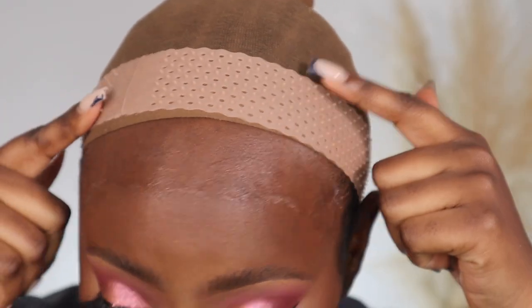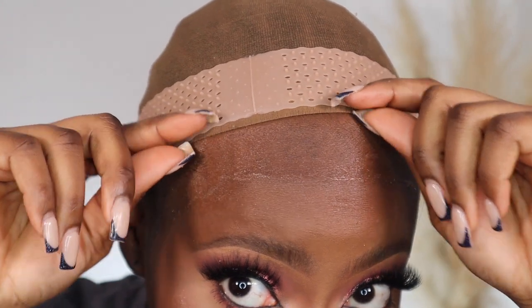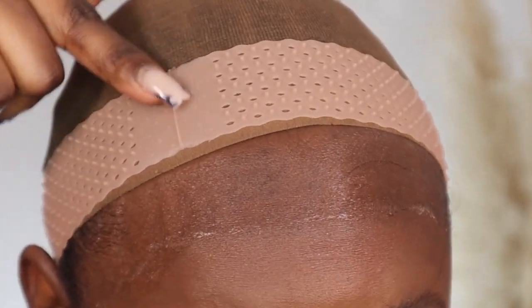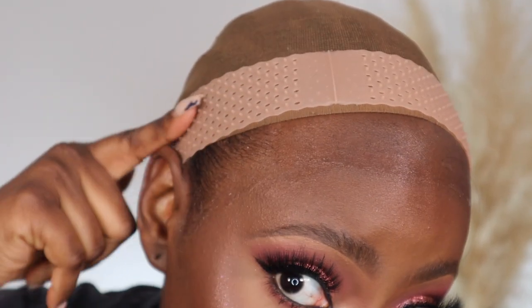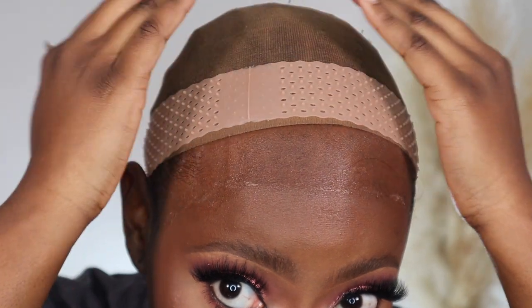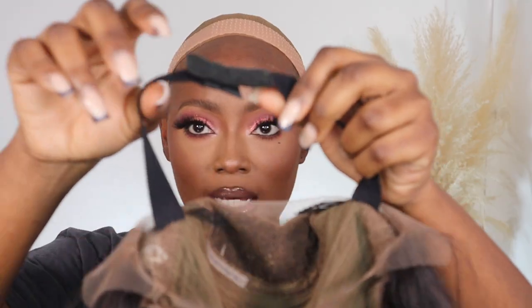I'm going to go ahead and pop the wig grip on now. I like the fact that it's a medium brown color, so it will definitely match my skin tone. Because the wig has already been styled as a side part, I'm going to shift the grip so the side part can lay on that side properly.